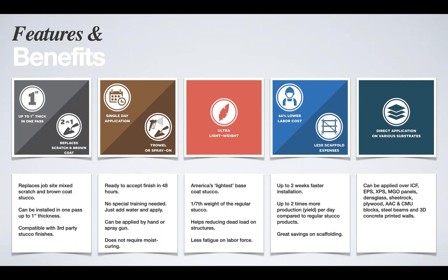We are the lightest stucco in the industry — one-seventh the weight of regular stucco — which is a huge deal, especially on high-rise buildings where you can significantly reduce the dead load. Because you can finish the entire stucco application in about 48 hours, you also save on labor by up to 66% and save on scaffolding.